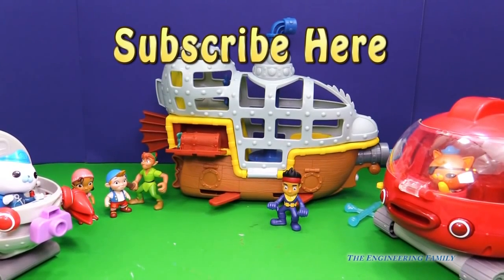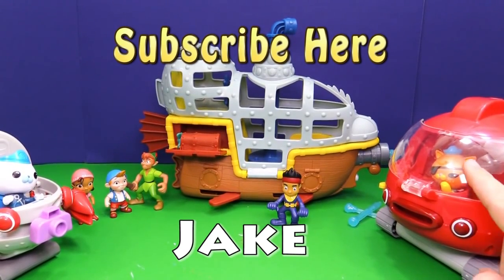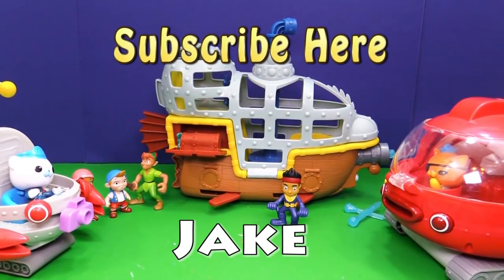We've got a secret passcode — it's just Jake. This is a Jake and the Neverland Pirates toy, so type Jake into the comments. And tell us: which did you like better? Do you like the Octonauts — these two Octonauts toys? Or do you like Bucky from Jake and the Neverland Pirates? I really like to know because I need to know what videos to make.